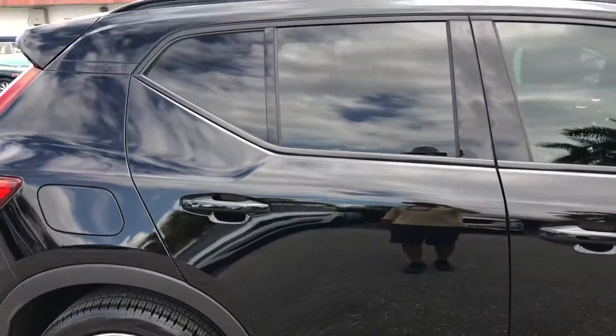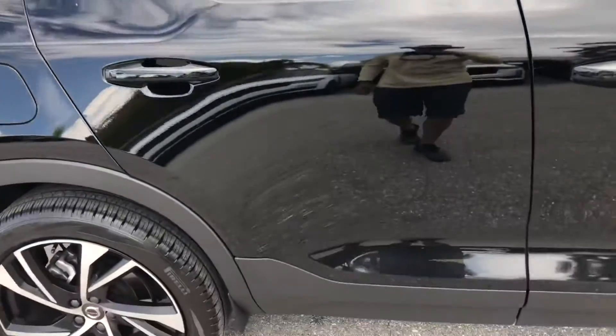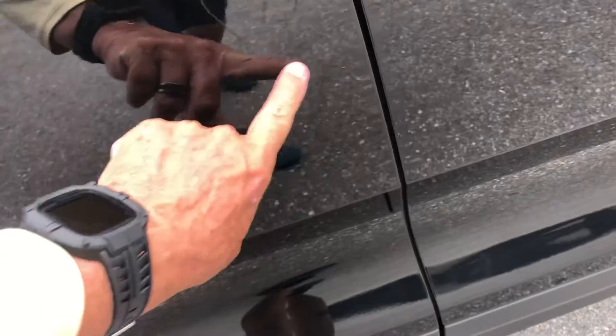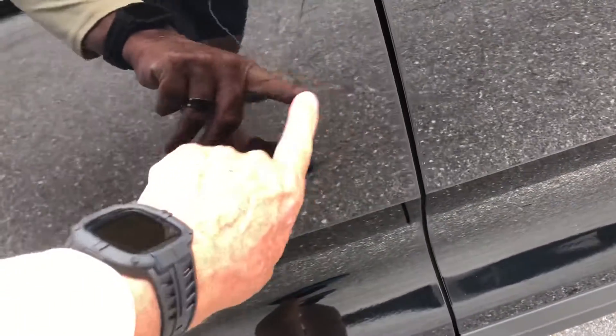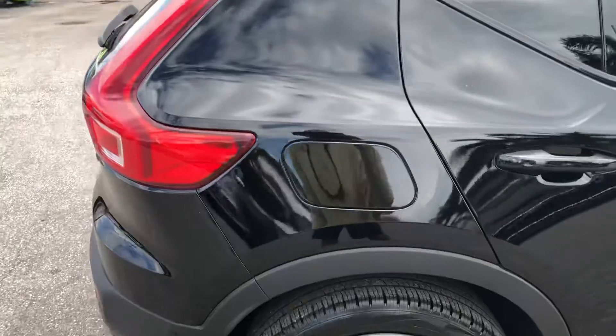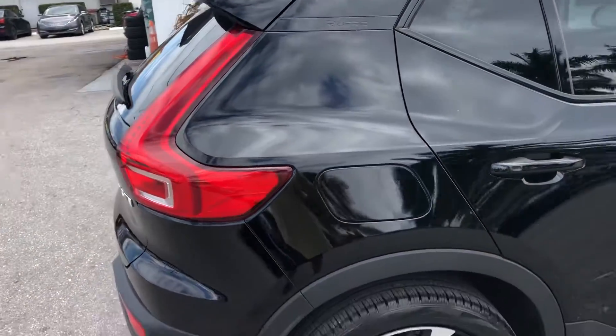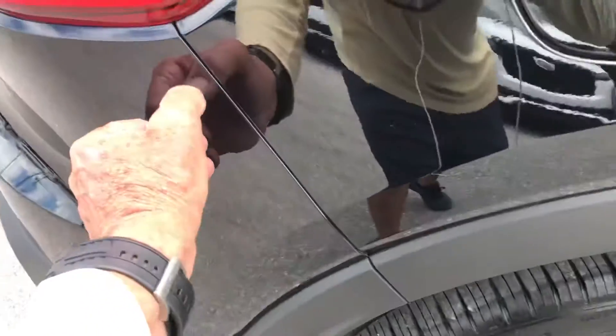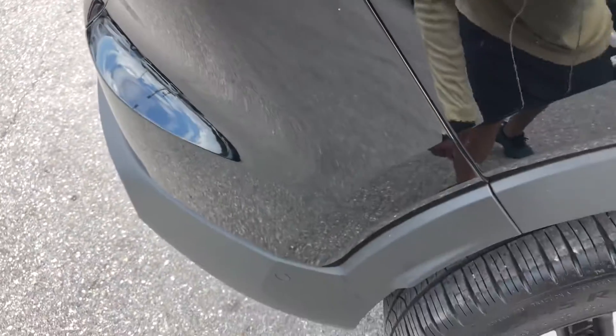Passenger side rear door — some of this may buff out, but you've got a light scratch, though the paint's still intact. Rear quarter panel — got a chip right here below the tail light on the passenger side rear.